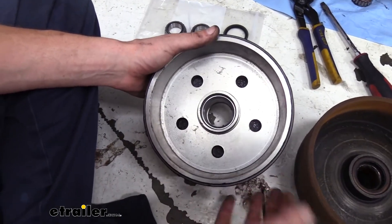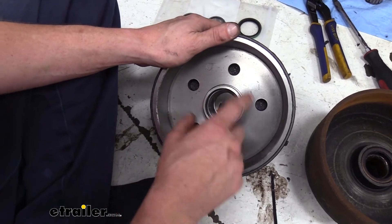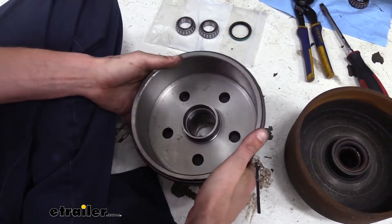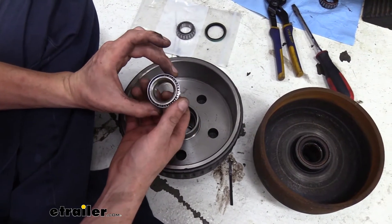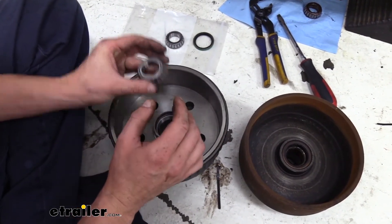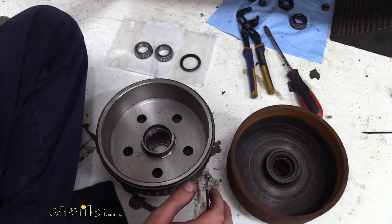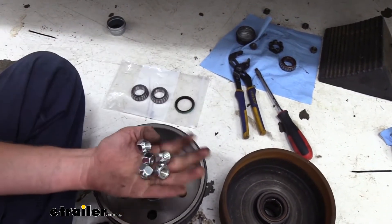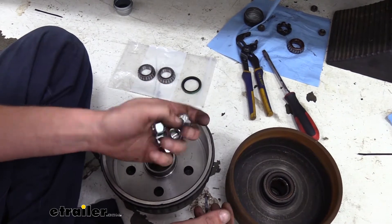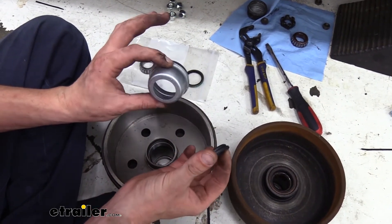Looking at our new assembly, the races for your bearings are already pre-installed, which is one of the most critical and difficult jobs when replacing bearings — both the inner and outer are done. Along with your kit, you also get your bearings — L44649, which is the same for both the inner and outer bearing. You get a new grease seal, new lug nuts, and a new cap with a plug for your Easy Lube Axle so you can get in there and grease those up.